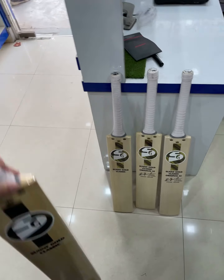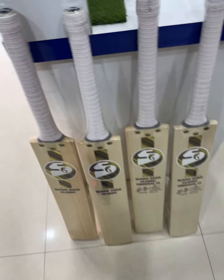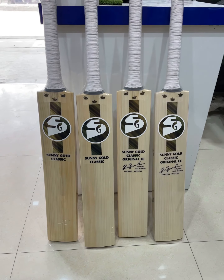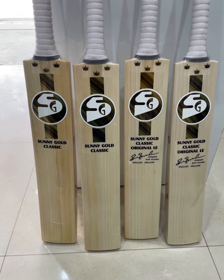Great work by Team SG — very, very premium bats. That's all, guys. Cheers, take care!